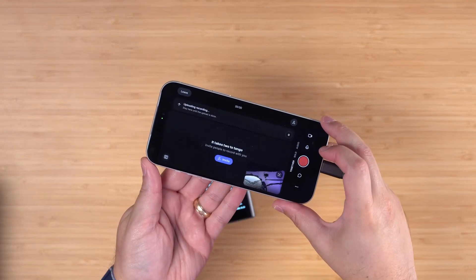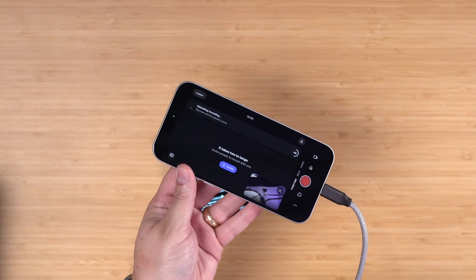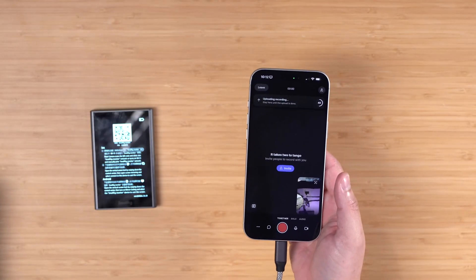When we're done recording I'll hit stop. Those local video and audio files are going to upload to my Riverside account — they won't be on my iPhone anymore taking up space — and then I can edit them right here in Riverside. I'll show you the editing process in a moment, but now let me show you a slightly more advanced setup.